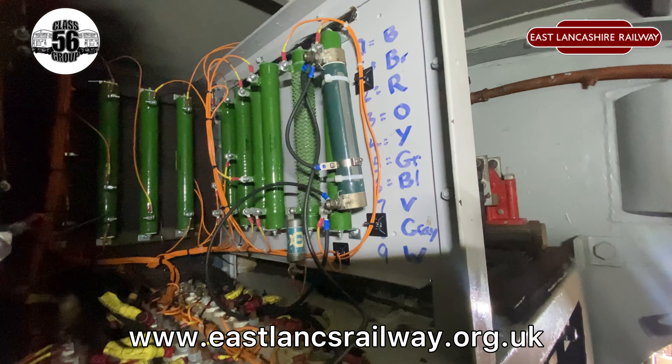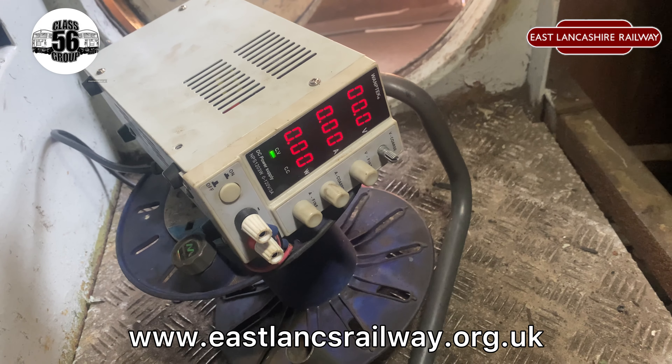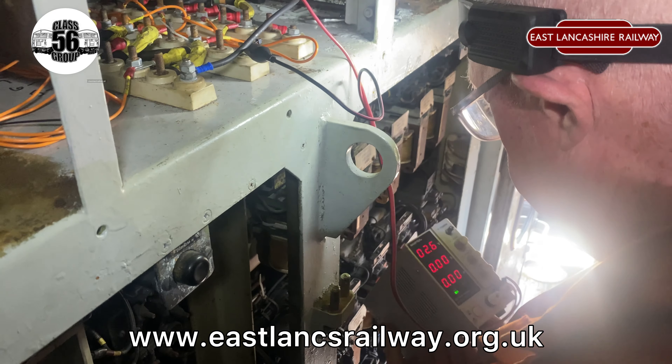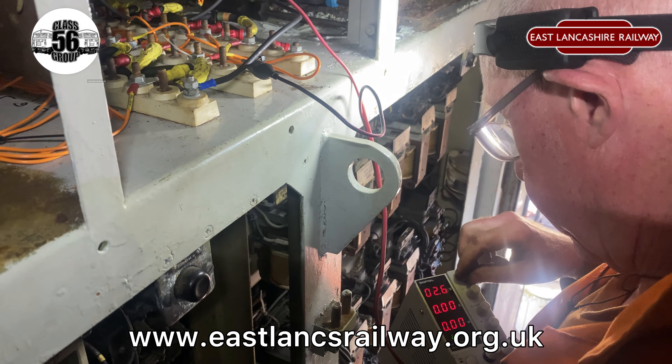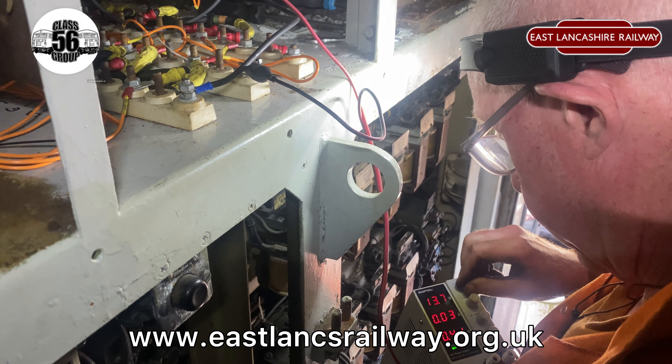A member of the BHG team spent a whole week looking at the loco and finding earth faults. Lots of work done on this, and this is just a snippet of the work carried out. Here we're testing the earth fault relay, which was tripping at 3 milliamps — which is absolutely nothing.